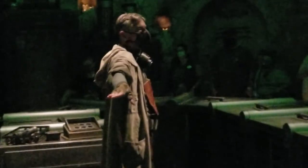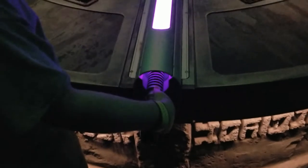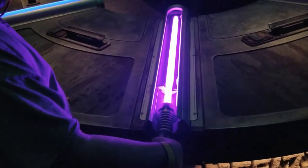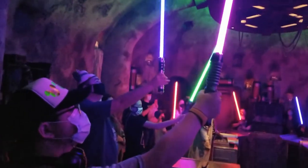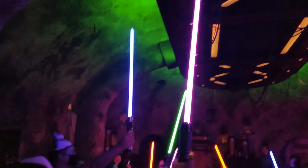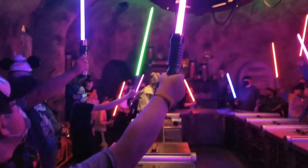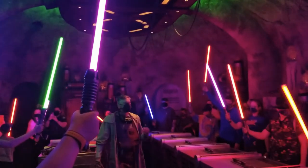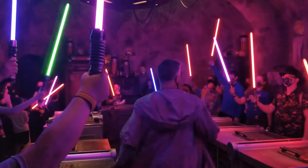Builders, are you ready? Then it is time — step forward, place your hands on your hilts. Now together let's activate. Builders, raise your lightsabers and hold them high. You have now built a lightsaber like the Jedi and Sith before you. And like that, you too have the power to change the galaxy. Remember, it only takes a spark.